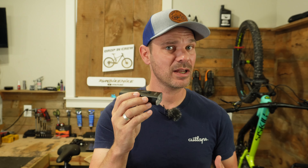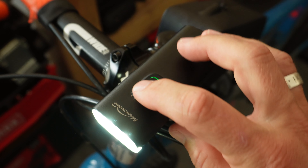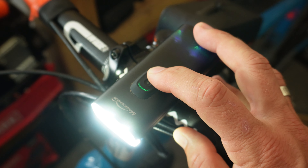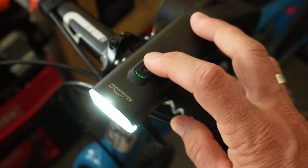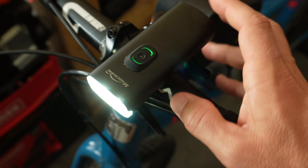A couple of things I really like about this is the simplicity. You've got an up and a down button on the top, and essentially that's going to increase and decrease the light based on the setting you're on. If you want to switch between floodlight mode and hybrid mode, all you have to do is double tap one of the buttons, then press up or down to change the brightness. They've made this really simple to use and I really appreciate that.